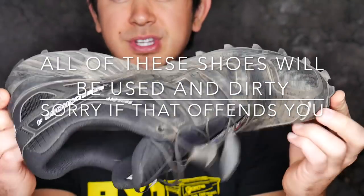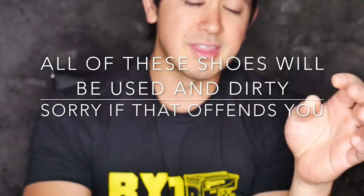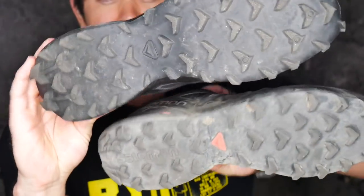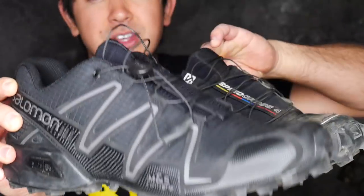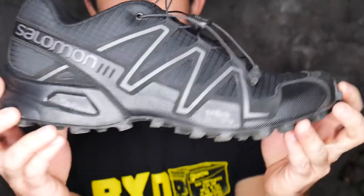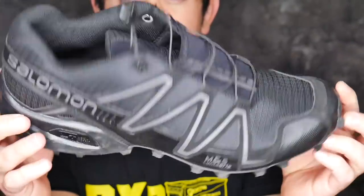I do have a pair of the Fours, which are the current model, and then I have a few pairs of the Threes. The difference between the Fours and the Threes — there honestly isn't much different. They have the same strengths and the same weaknesses. For all intents and purposes the Fours are very, very similar to the Threes.